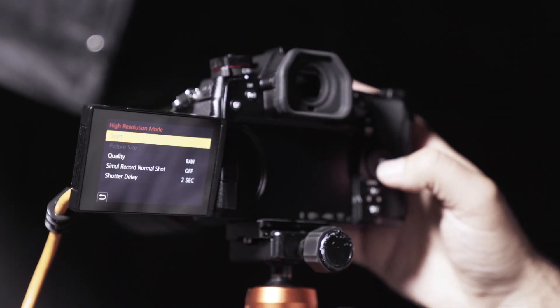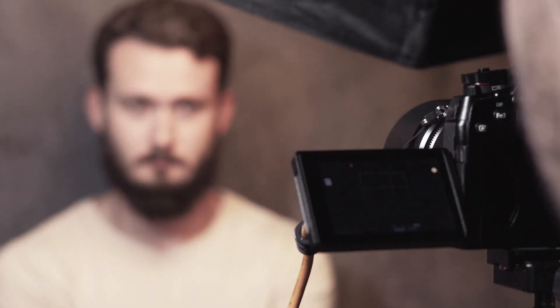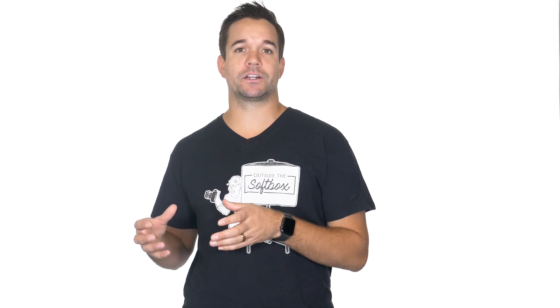This feature was really designed for stationary subjects, but since I'm a portrait photographer I figured I would use it to try and shoot a headshot. Since high resolution mode utilizes the electronic shutter on the G9, my first instinct was to shoot with natural light since you can't sync a flash with the electronic shutter.